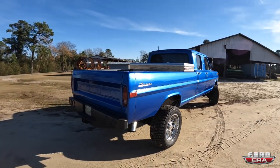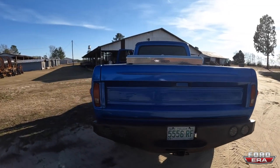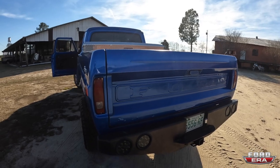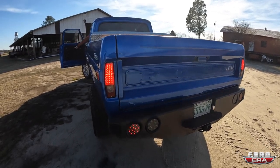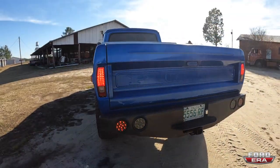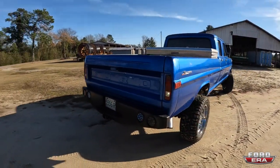Check these out — hit your brake lights, I want to show them the LEDs. Isn't that nice? She sounds so good.